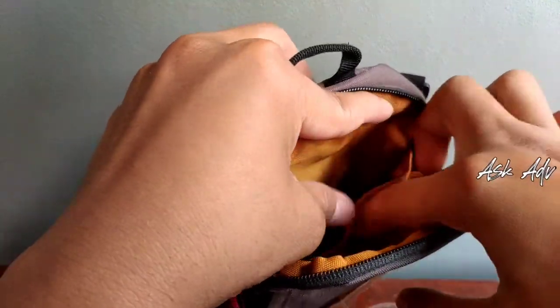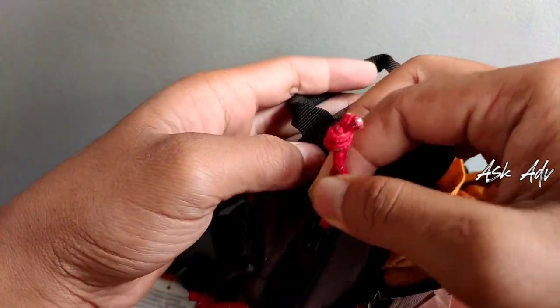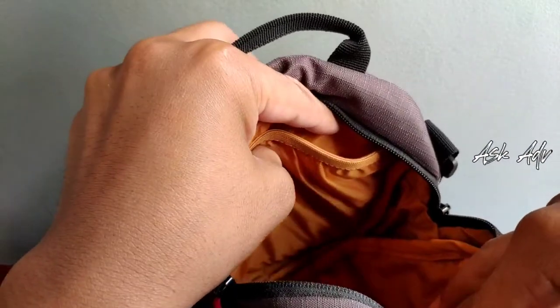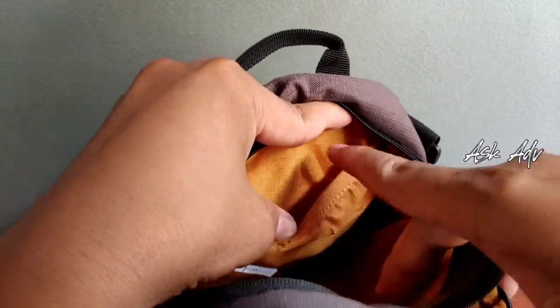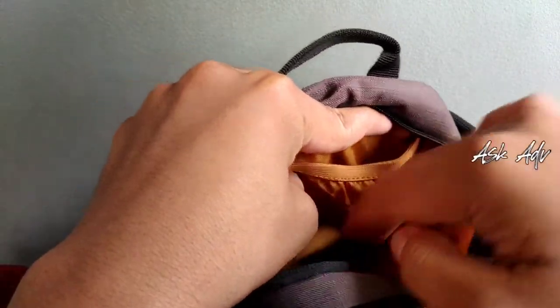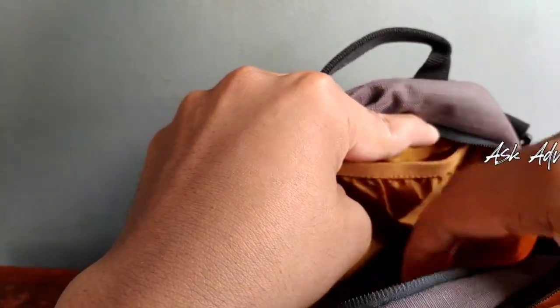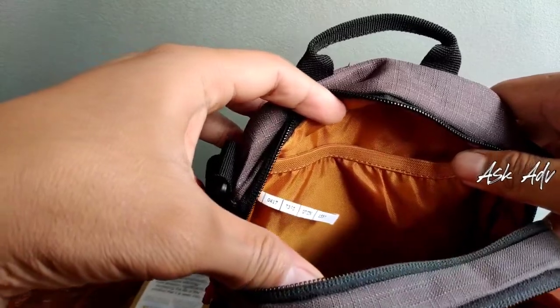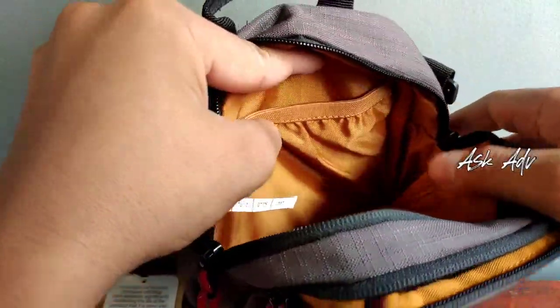Ini berarti ada dua slot. Terus kita lihat, coba bagian utama. Ini bagian utamanya juga ada dua slot — ada satu, dua — dan ini besar atau bagian utama. Dan ini bisa buat tempat mungkin tablet dan lain sebagainya.